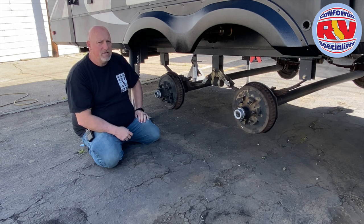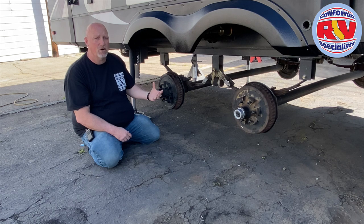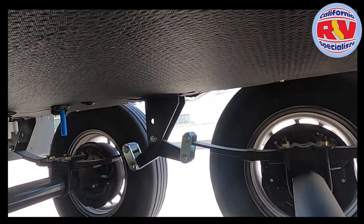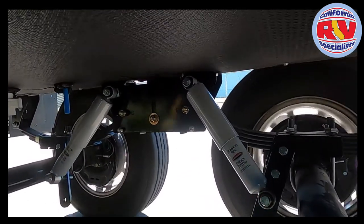Why do we want to do this? The benefits are that the springs are now lifetime guaranteed. The shocks we're going to put on are lifetime guaranteed, so you're never going to need to buy another spring or shock. It's also going to help reduce tire wear by 25%, meaning it's going to make your tires last 25% longer than a standard suspension. Another benefit of this Roadmaster slipper spring is the springs are no longer connected with a center equalizer. With this apparatus installed, it allows the springs to glide in and out and makes it become as close as possible to having independent suspension.